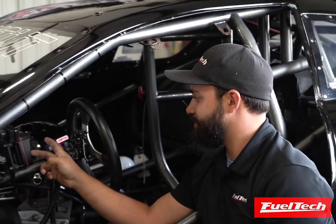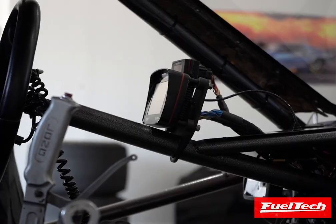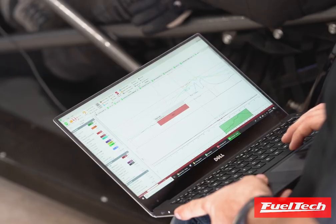Another sensor that the FuelTech can read directly is back pressure — monitoring the exhaust pressure on the hot side of the turbo. It's really nice to have both back pressures because you can monitor not only how the turbos are creating back pressure on the engine, but how they are splitting that load. The FuelTech makes this really simple because you can add all those sensors directly to the ECU, which reads them all in one place.